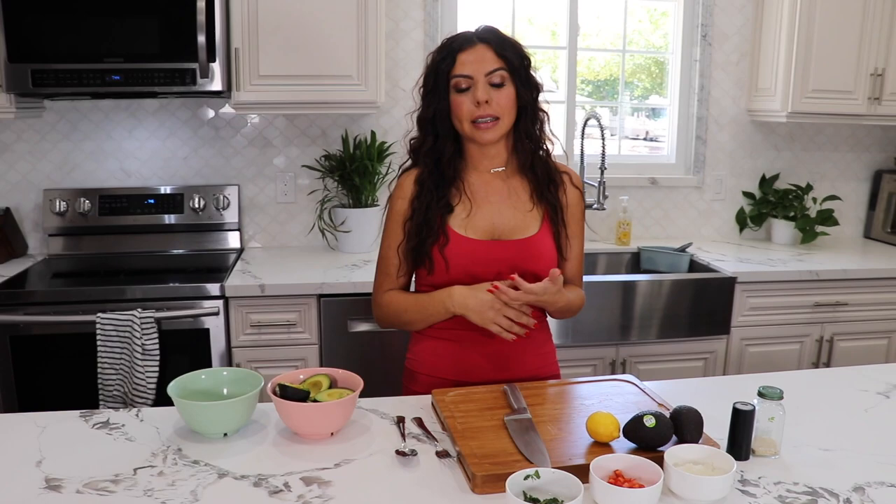Anyways guys, today I will be doing a guacamole recipe that takes 5 to 10 minutes. If you know how to chop it'll take literally five minutes. This is my signature recipe — if anybody knows me, they know me for my guacamole. Anywhere I go they ask me to bring a batch. I'm gonna start selling it for about $10.99 per pound because it is one of the most authentic, best guacamoles you'll ever taste.